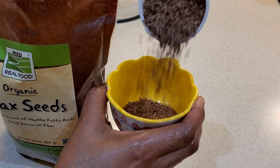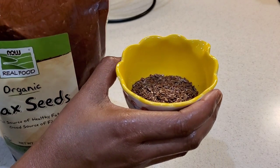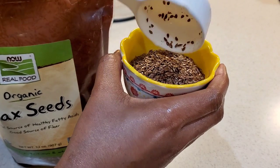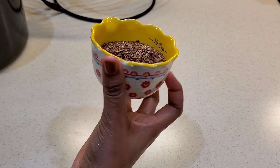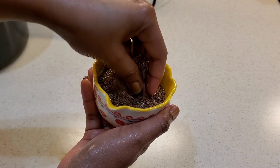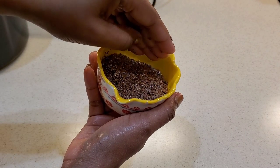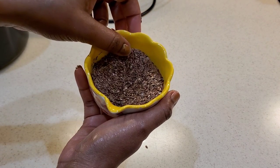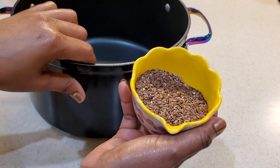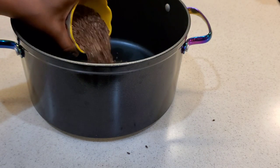I'm using 1¼ cup of flaxseed and I'm adding in 2 cups of water. Flaxseeds are rich in vitamin E, which is really great for both our scalp and our hair health. This nutrient promotes scalp health by reducing free radical damage. It helps improve circulation in the scalp, thus promoting hair growth and slowing down hair breakage. Flaxseeds are also rich in omega-3 fatty acids, which keeps our hair nourished and prevents dry hair — especially during the winter season. Omega-3 helps prevent hair loss and hair thinning, as well as dry scalp and dandruff.